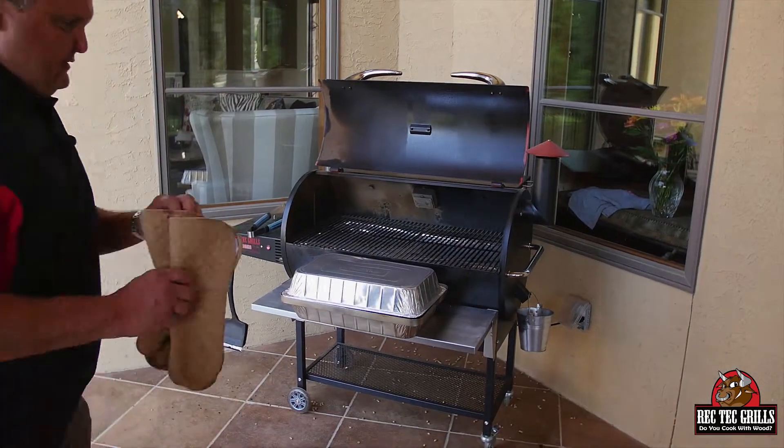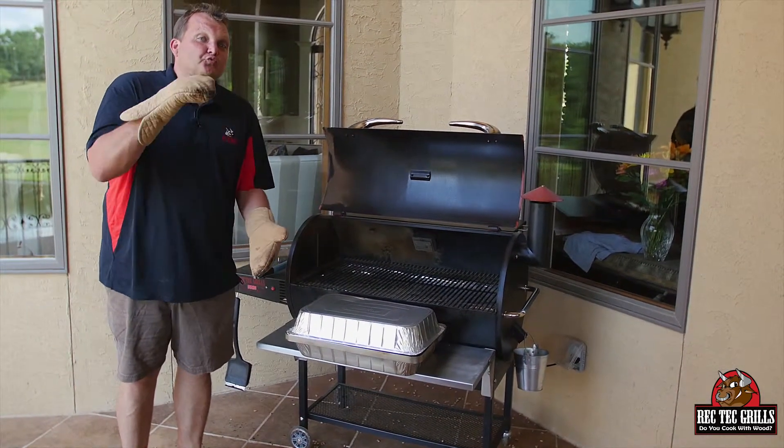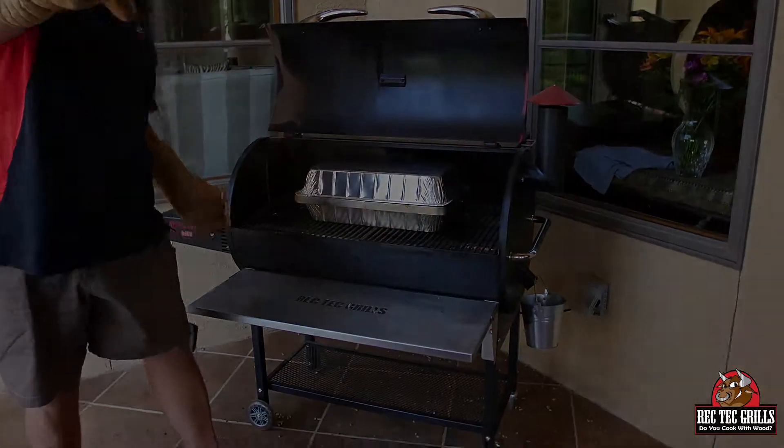And we're going to go two more hours at 350 degrees now. I'm going to go for a swim — so next time you see me, I'll be in my swimsuit. You can do that with Rec Tech, you know. See you in two hours.